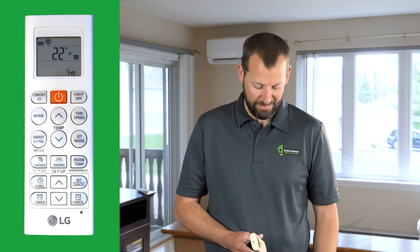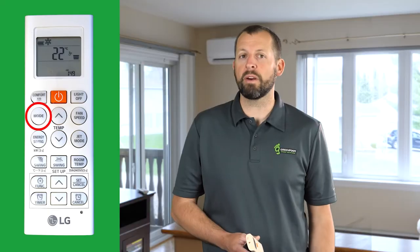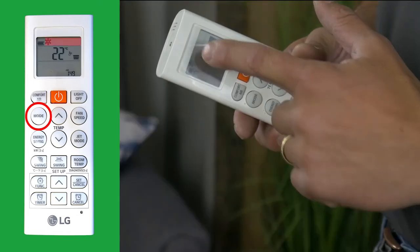The Light Off button is useful if the unit is in your bedroom and you're trying to sleep and do not want to see the display. The Mode button cycles through the various modes that you can put your unit in.